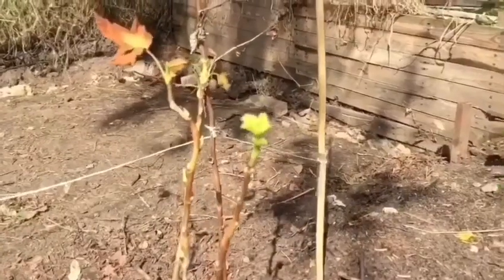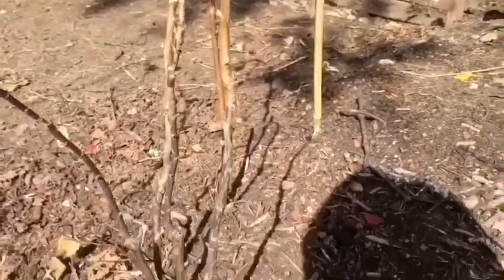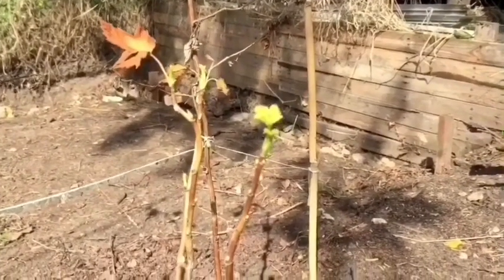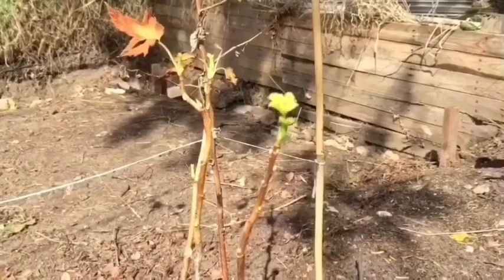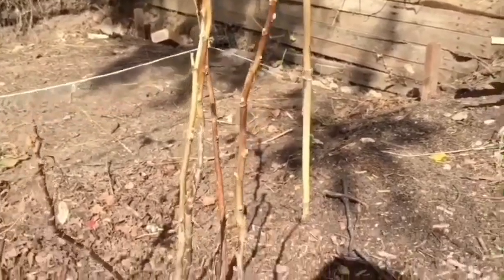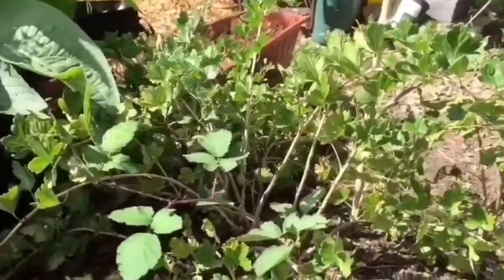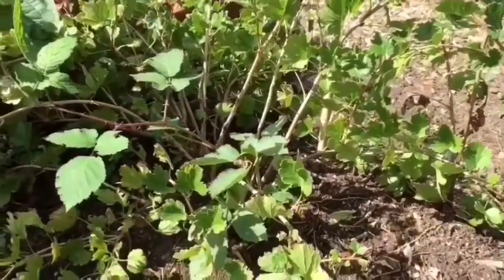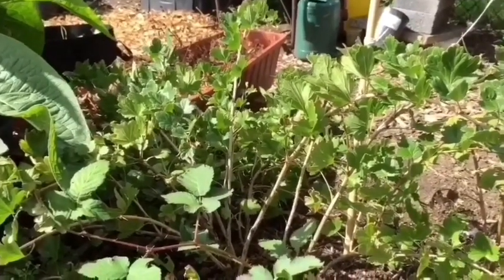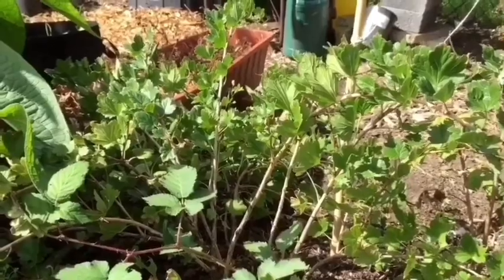This is my blackcurrant. I need to move it, but as you can see it's started to grow again. It died back, gave me blackcurrants already, died back, and then started to regrow. I think it's because we had that sudden downpour of rain and it's spurred itself back into growth. I need to move this and my gooseberry — let me know in the comments if I can move them now that they've started regrowing.